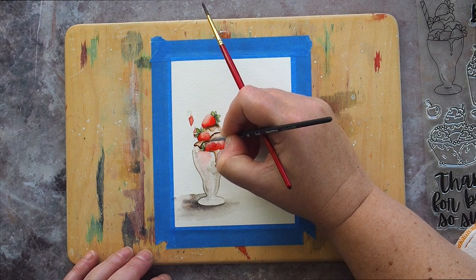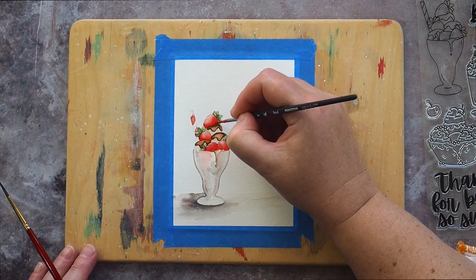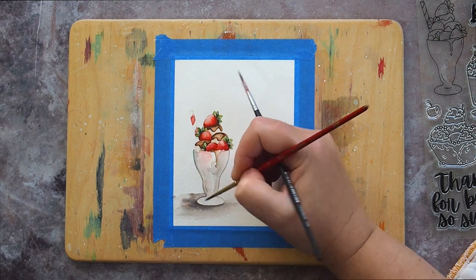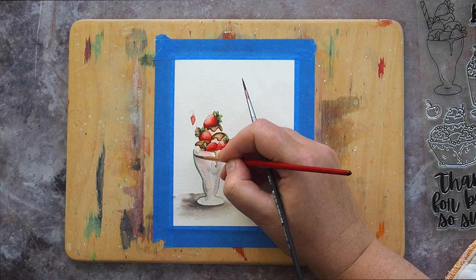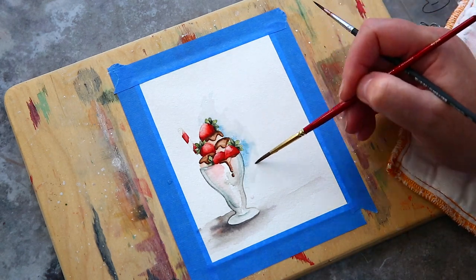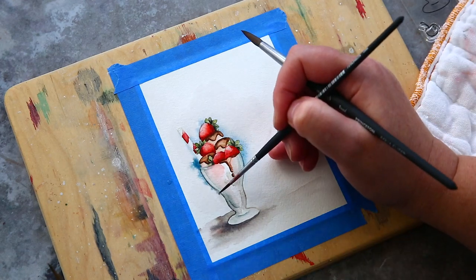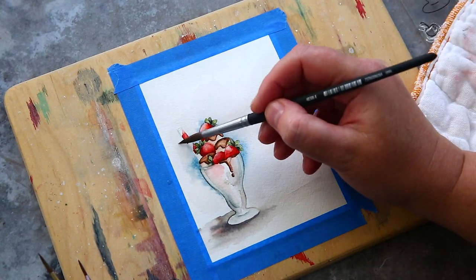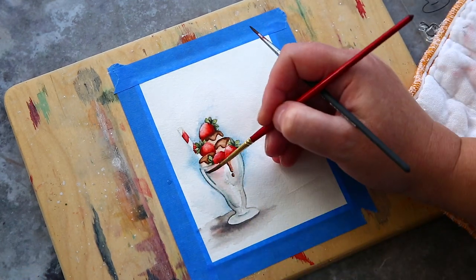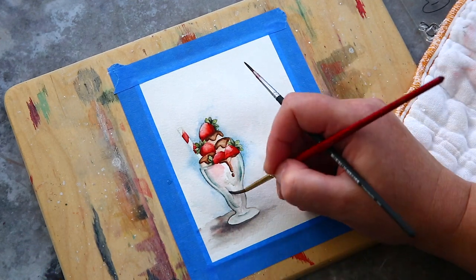I worked on each of the three key areas of the sundae — strawberries, leaves and chocolate sauce — adding layers and trying to work in more definition and bring it to life. I returned to the glass and added a few touches of shading here and there. To bring in another summery colour I added a light blue glow around the sundae using Cerulean Blue Chromium, adding touches around the ice cream and then using a damp brush to pull out the colour. Finally I gave in to the blue glass thing and added muted blue to the shadows of the glass, and I have to admit I started to like how the glass was taking shape.